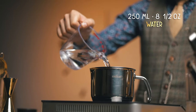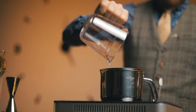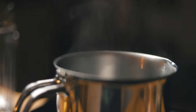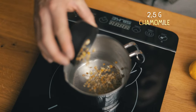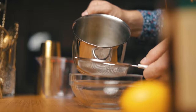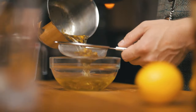To start, we made some chamomile tea. For every 250 ml of hot water, we need 2.5 g of chamomile. Chamomile tea has a ton of health benefits, so make extra if you want, but we'll leave this to steep for 5 minutes, then strain and let it cool.